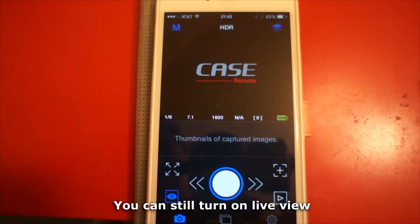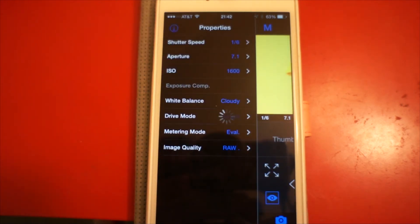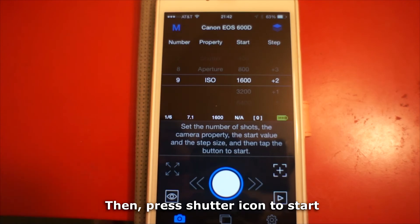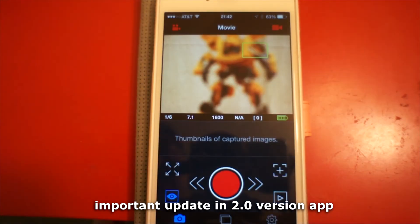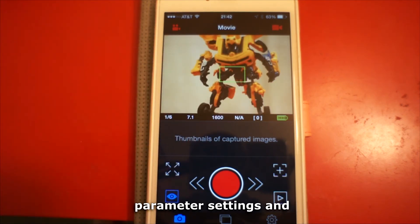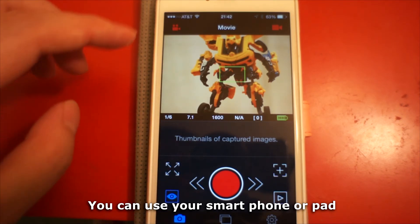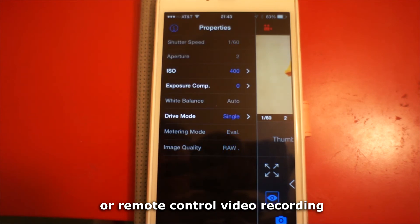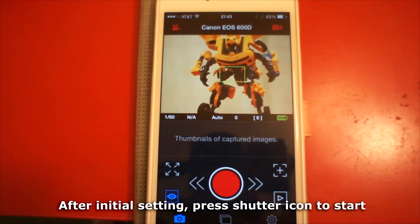Video control is the most important update in the 2.0 version app. This function includes live view, touch focus, parameter settings, and all other normal photography control functions. You can use your smartphone or tablet as a second screen to monitor or remote control video recording. After initial setting, press the shutter icon to start.